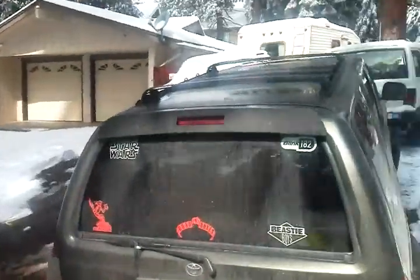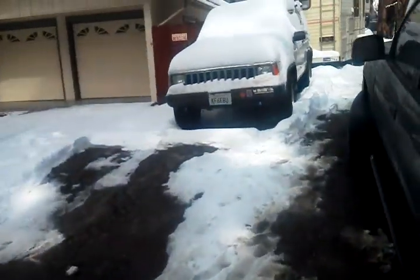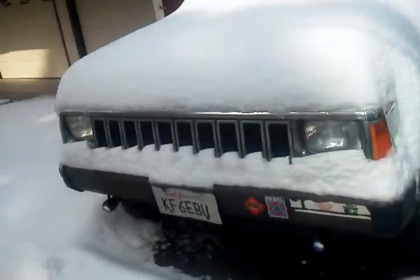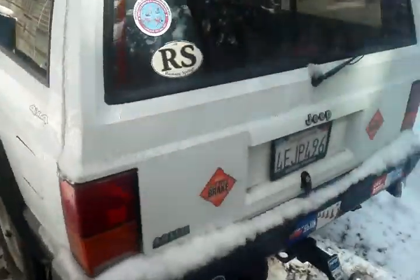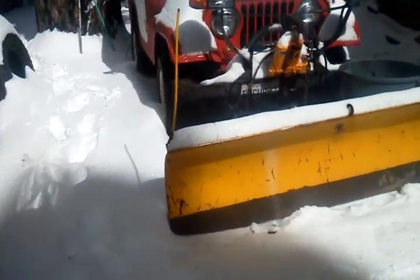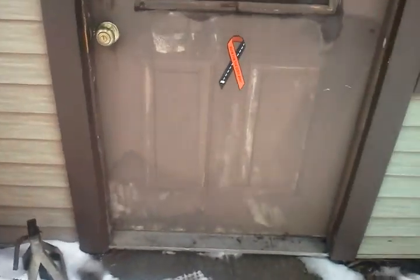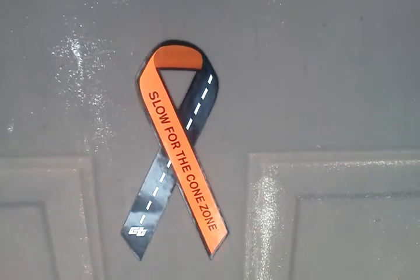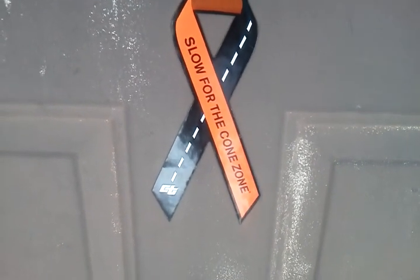Somebody's gotta do it. Give him a break — we promote it. Back at the plow Jeep, got icicles trying to hit my head. Back at the front door — see that snow? That cone zone, that's what it's all about. Alright, have a great day!